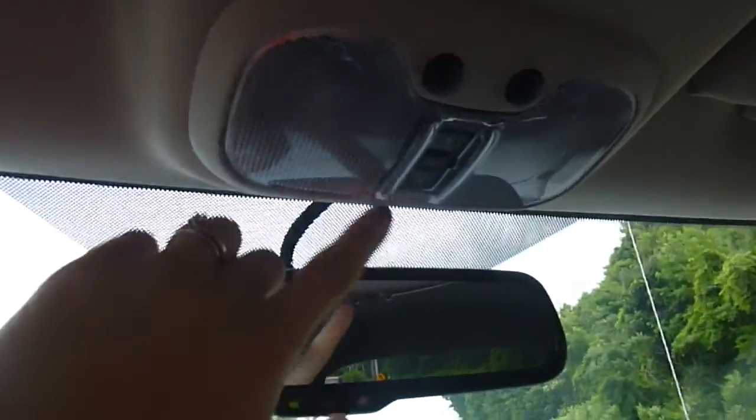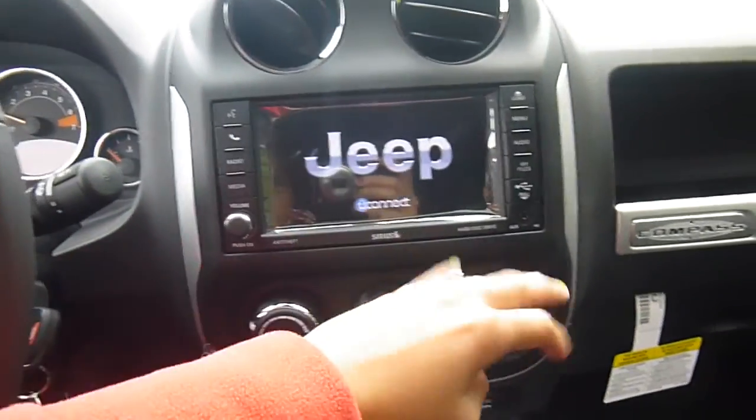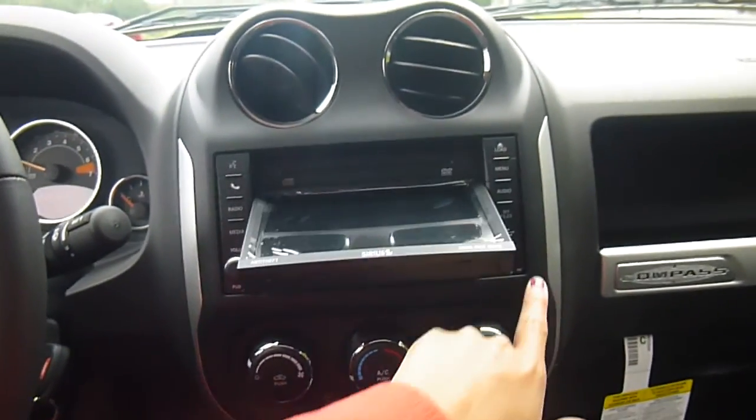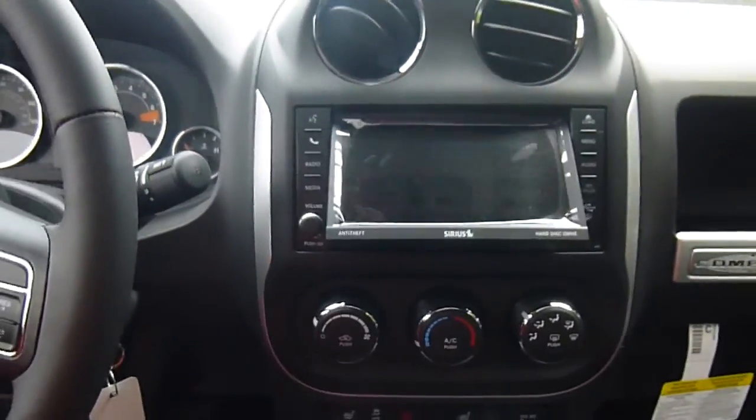You have a sunroof up here — this is how you open and close it. Rear view mirror. AM, FM, satellite radio. It's touchscreen. This is how you load CDs. You've also got auxiliary USB and you can store files on it — CD and DVD player right there.